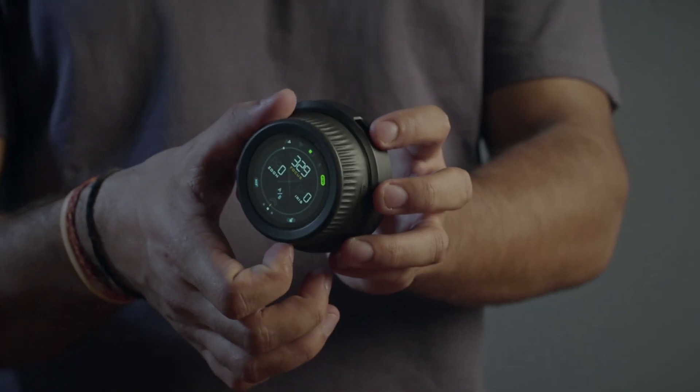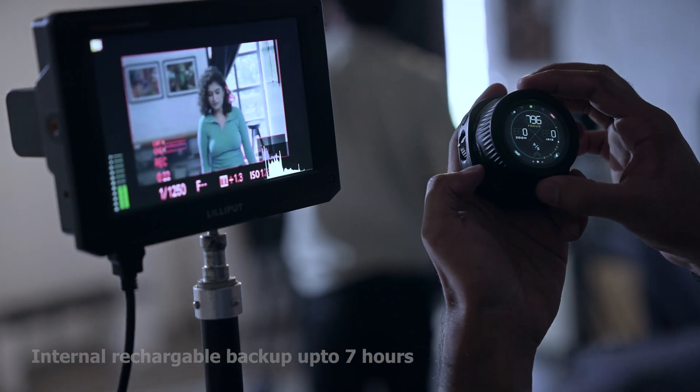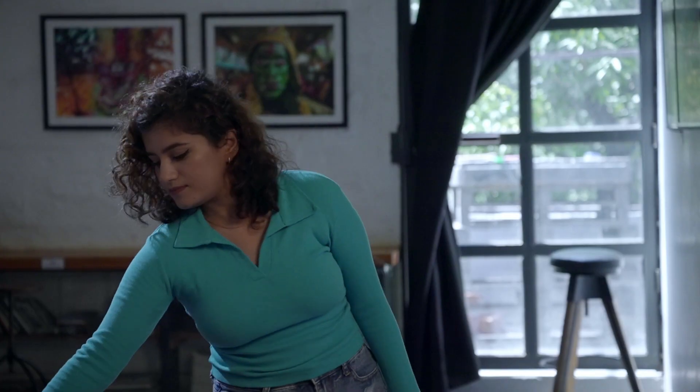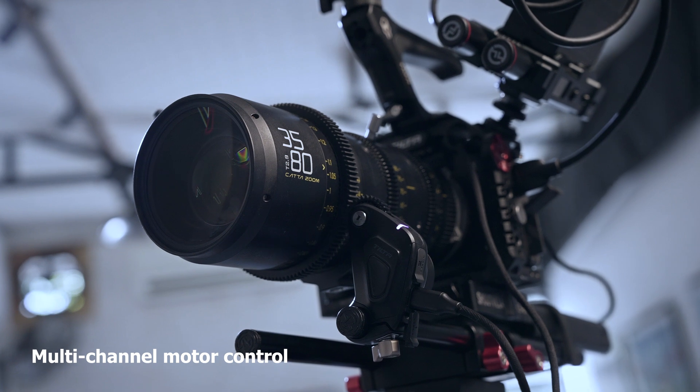The Nucleus Nano 2 is equipped with an internal rechargeable battery that provides high-power output with smart electronic controls, ensuring that the device is always ready to use when needed. The device also features multi-channel communication for controlling up to 4 motors.